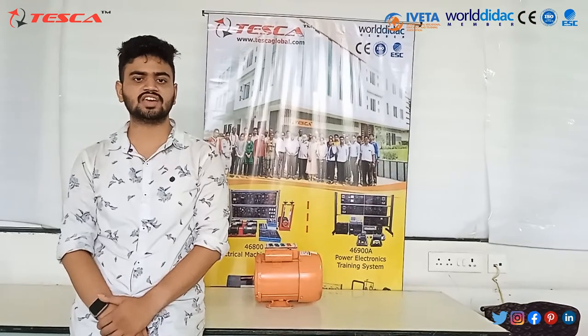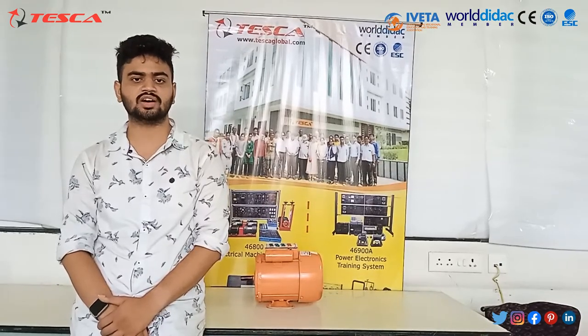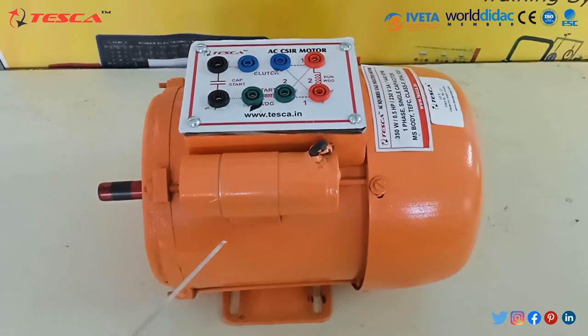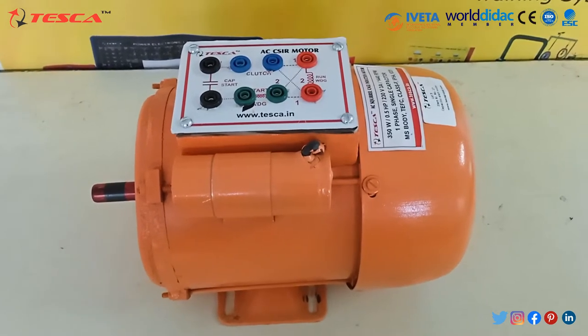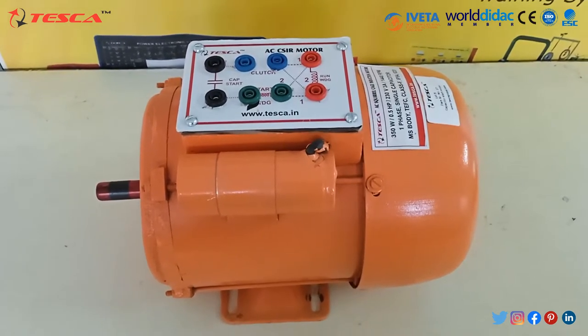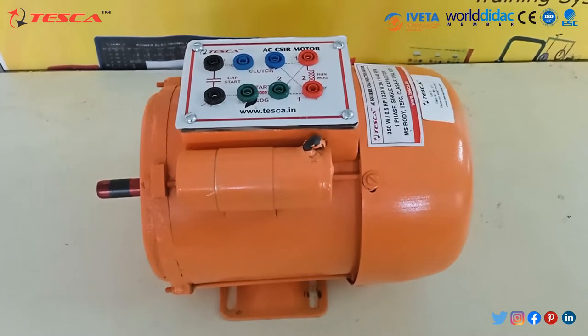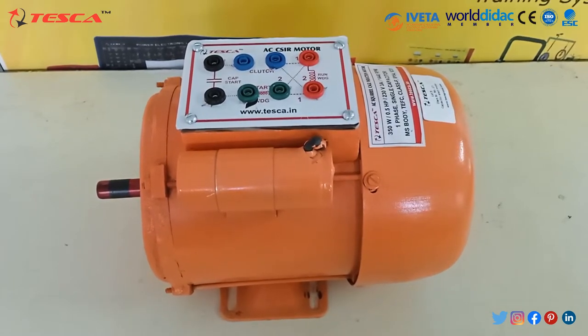The AC Squirrel Cage Induction Motor which we are using here has order code 69005. It consists of two basic parts: mainly a stationary stator having a coil supplied with alternating current to produce a rotating magnetic field, and inside a rotor attached to the output shaft that is given a torque by the rotating field.